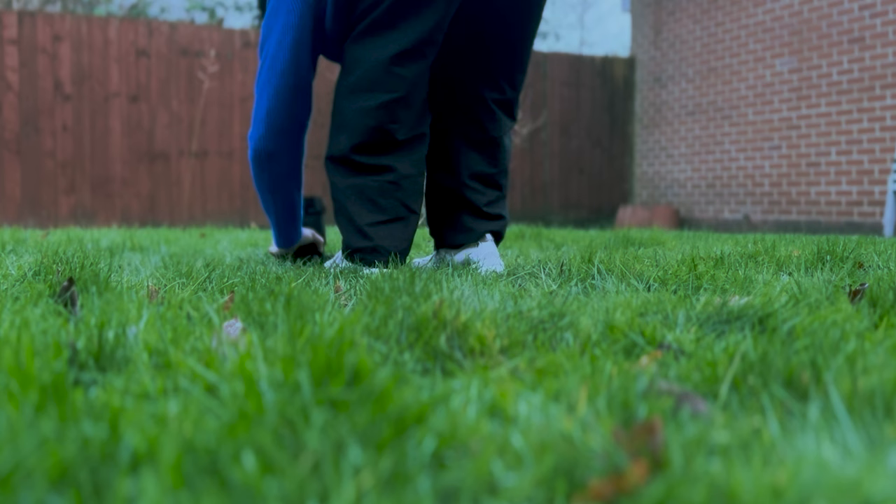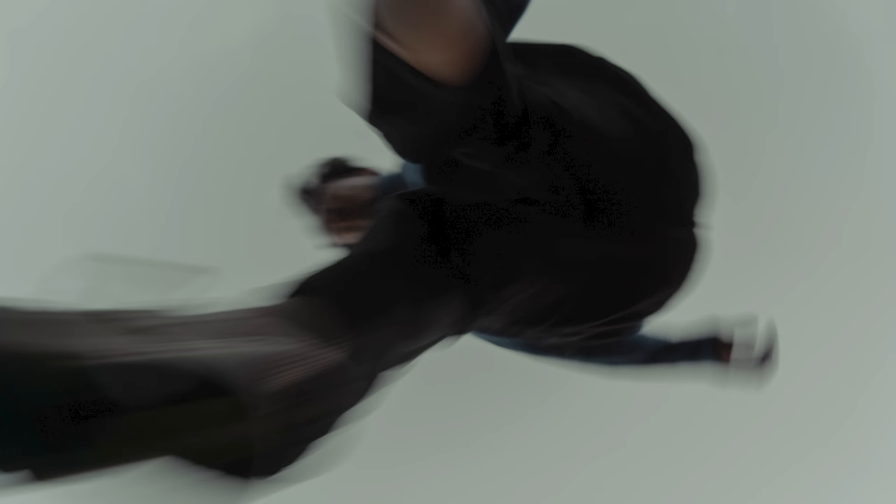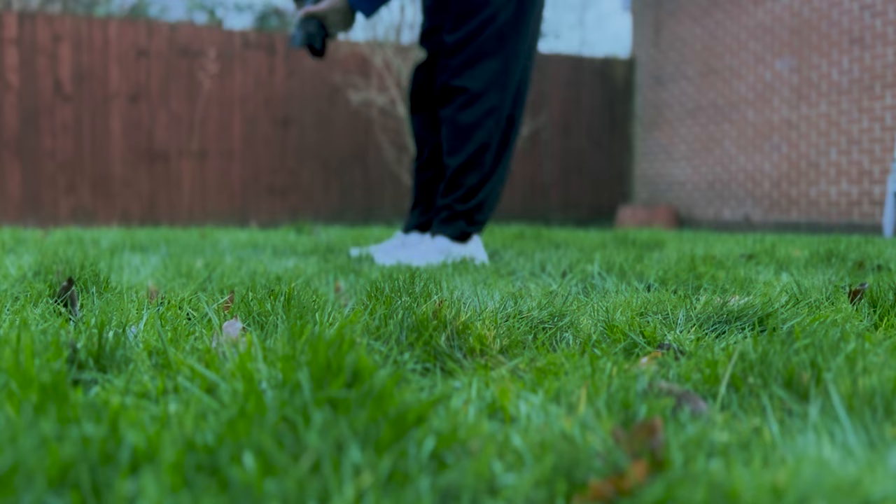After quite a few attempts — maybe like four or five — of me being a bit silly, this is how it turned out. I really hope you guys will be able to try this out as well. Idea two: the spotlight effect.